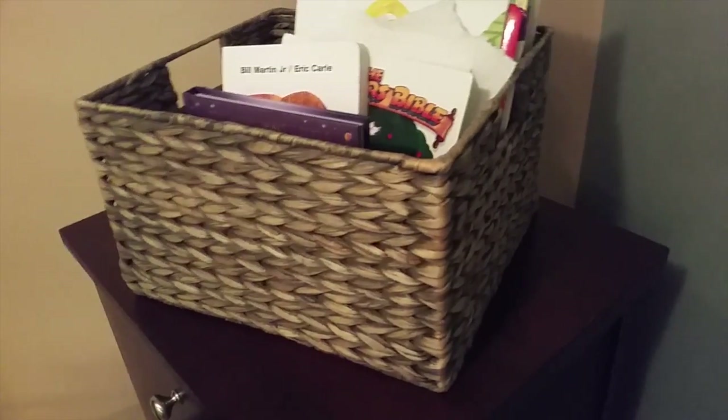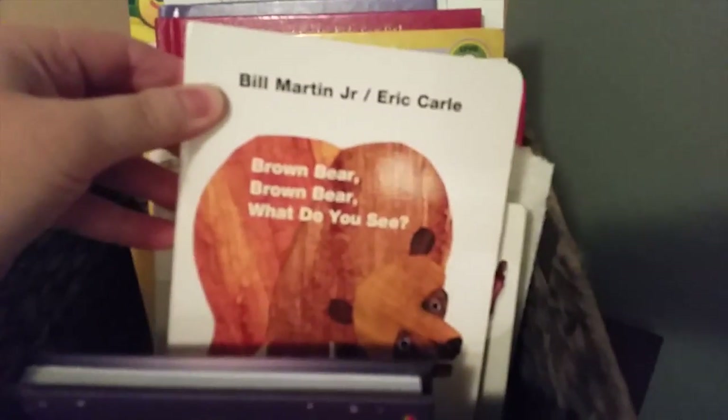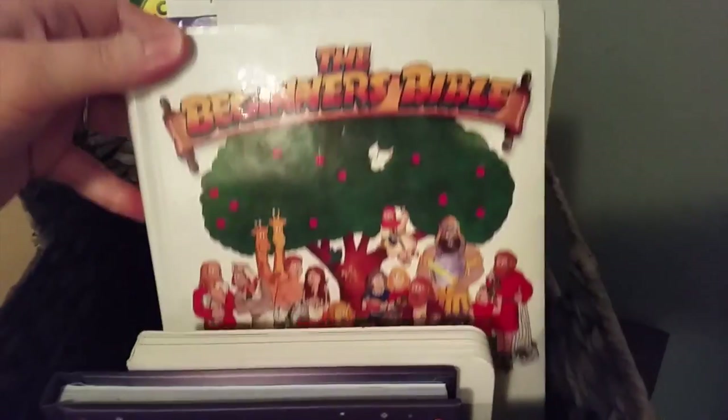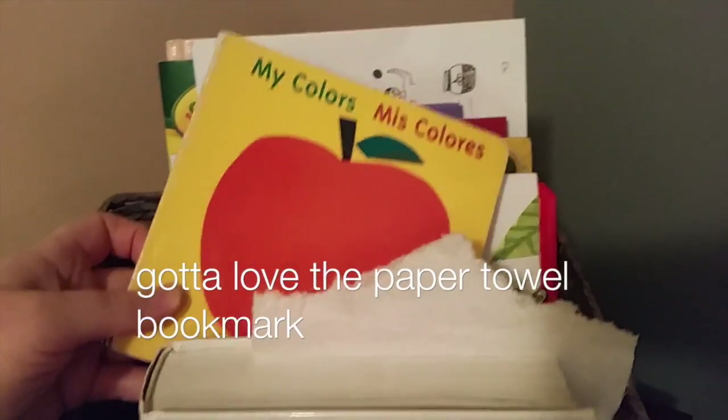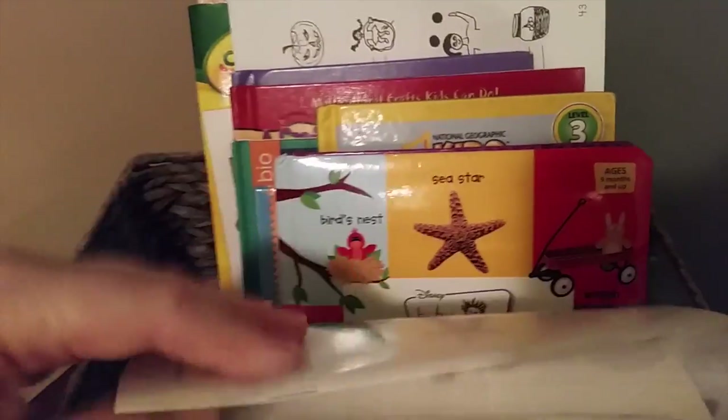The books we're reading right now are in this little morning basket — I got it at Marshall's the other day and put it on top of my homeschool cabinet. I just put the books we read after breakfast in here. So this is Brown Bear, Brown Bear, What Do You See, which is a good color book. These are all books I already had: our Bible, My Colors in Spanish — a great book to learn colors in Spanish — A Color of His Own, which is really great, and a first words book for my son that has a back page of all colors.